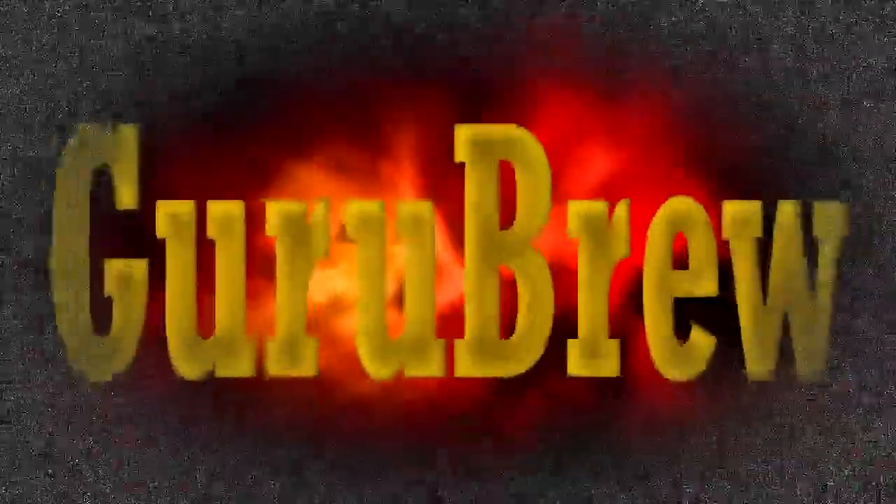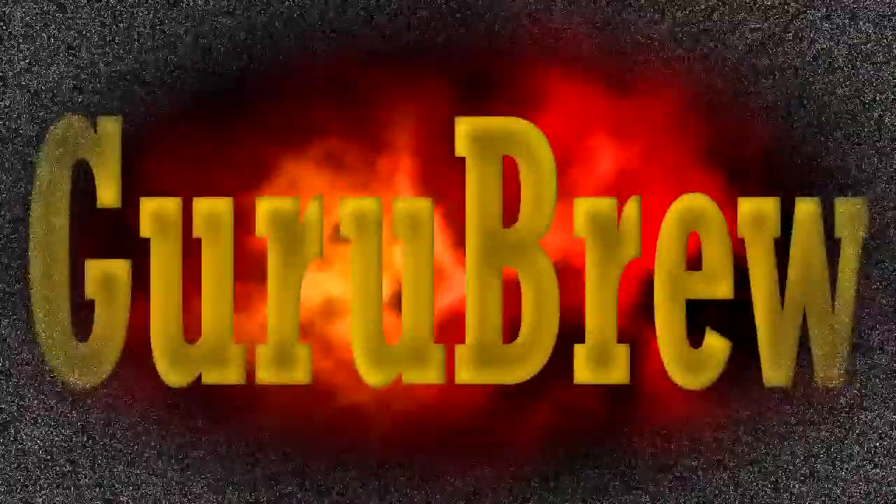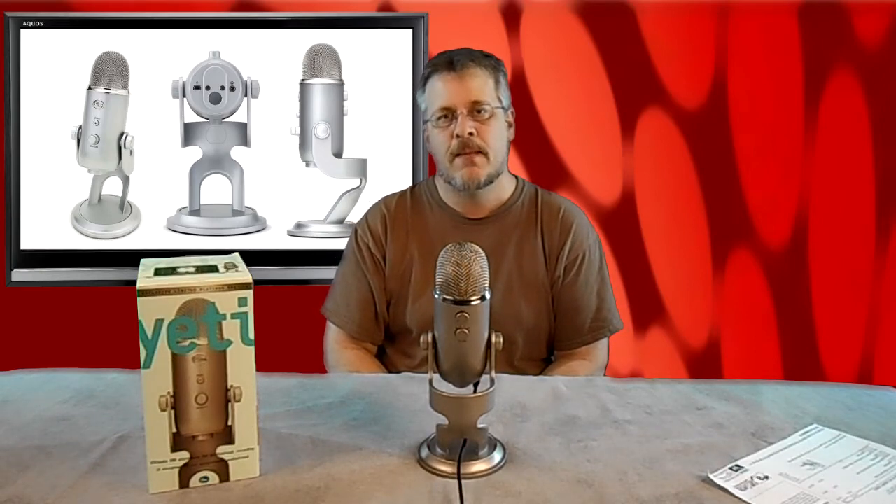Hey guys, this is the legendary creature the Yeti, made by Blue. Hey guys, it is Steve on the Guru Brew. Today I would like to introduce you to a new product that we received here in the shop — something we'll be using to make other YouTube videos, hopefully with better quality sound. It is a USB microphone called the Yeti. This is the 16-bit version of the Yeti made by Blue. There's also a 24-bit version. This version was $109 and the 24-bit version is roughly $150.